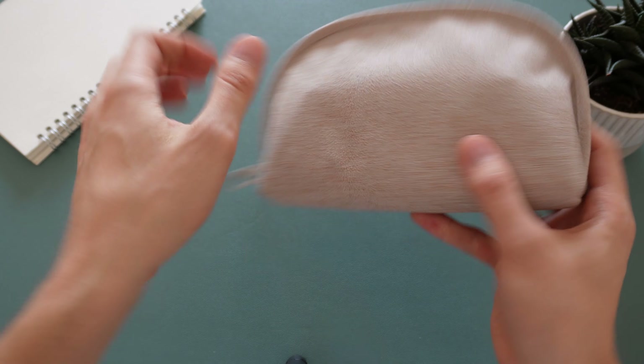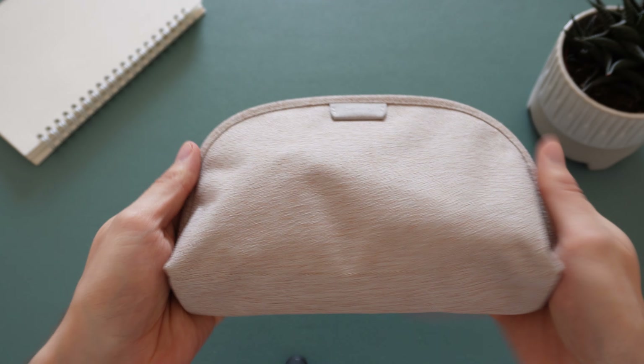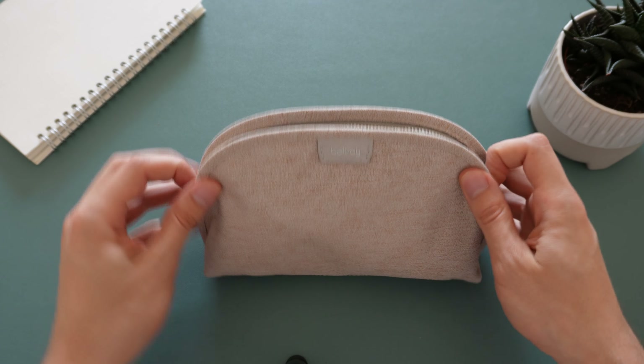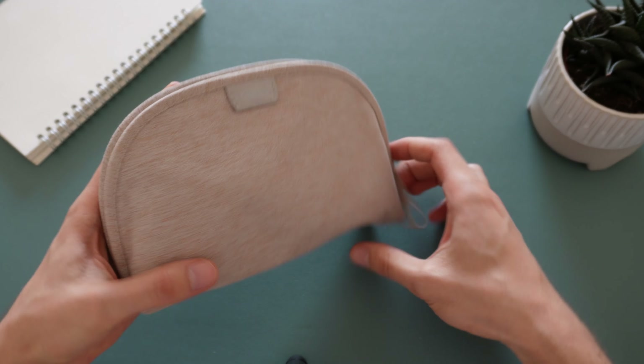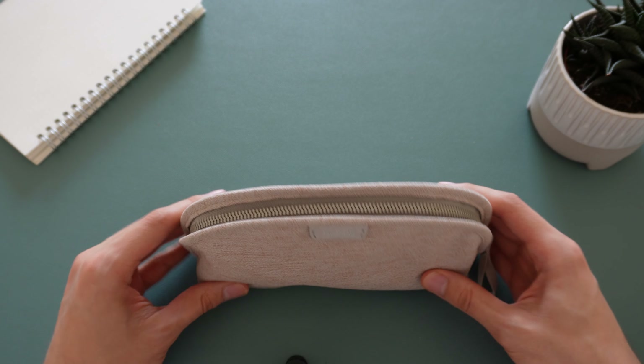It fits quite neatly and still stands upright. I like the way it's designed so that the contents sit at the bottom — it keeps its shape really well and still stands upright.